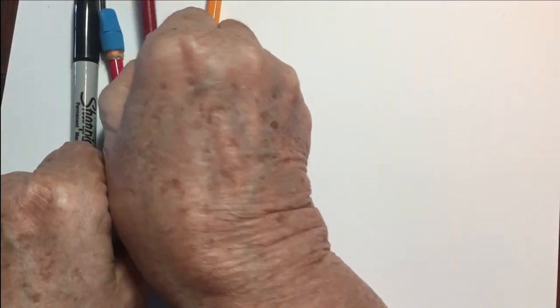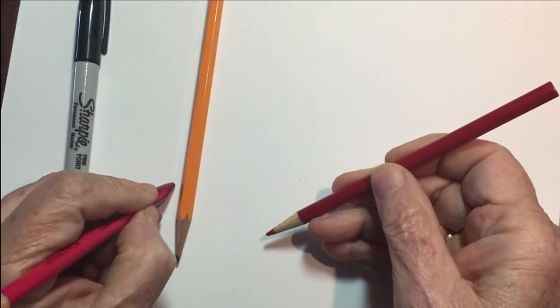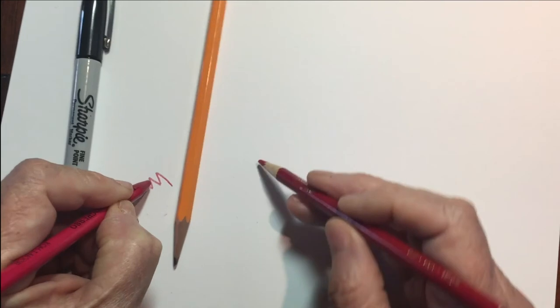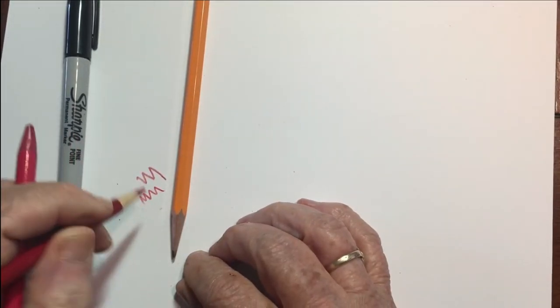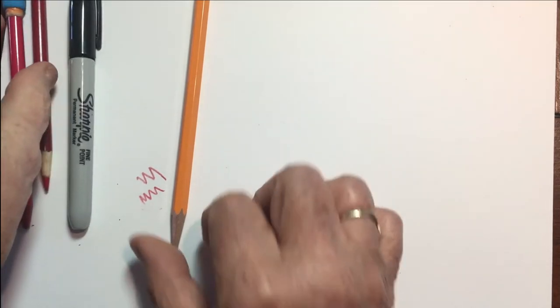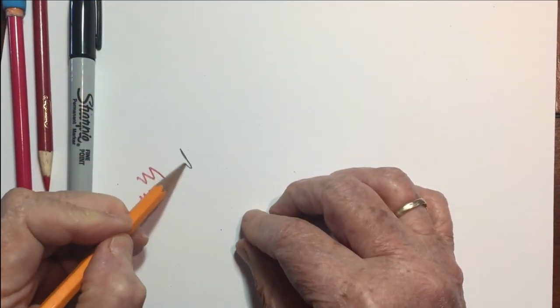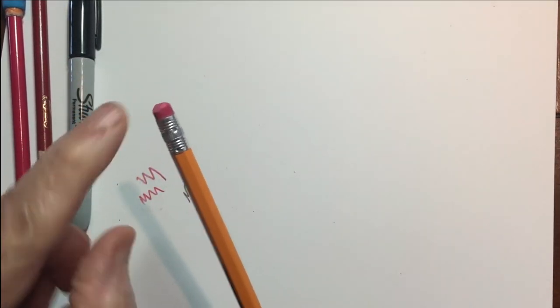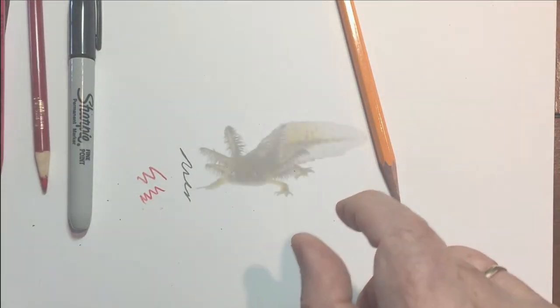You'll just need a regular piece of white paper — computer paper is fine — and a red pencil and also a regular number two black pencil. You could also use a black marker if you'd like, but you don't need it. You also won't need an eraser. In fact, I recommend against it because it'll just confuse the sketch.